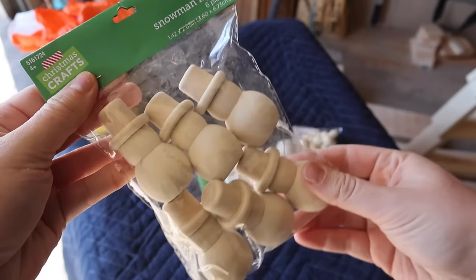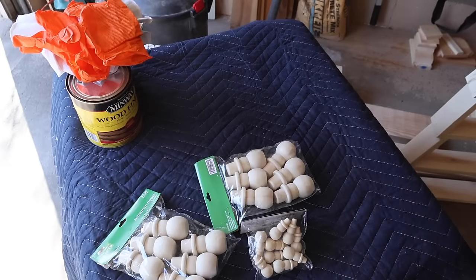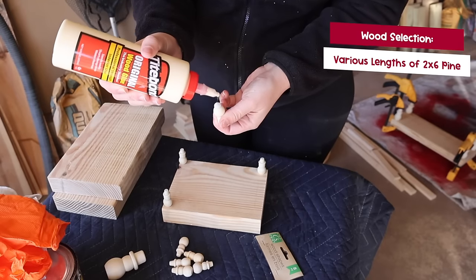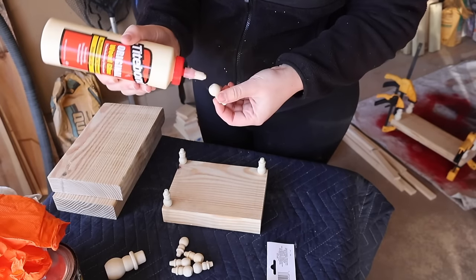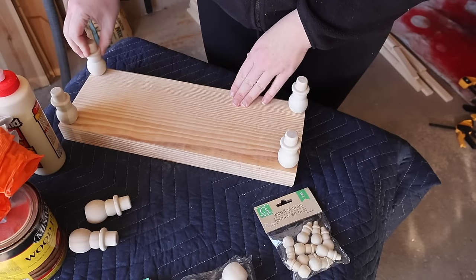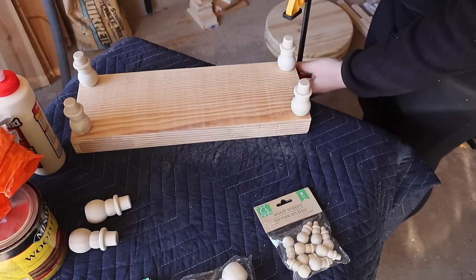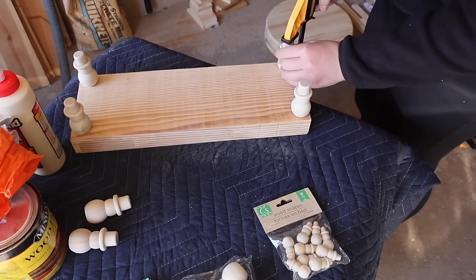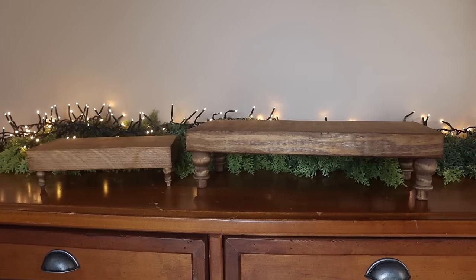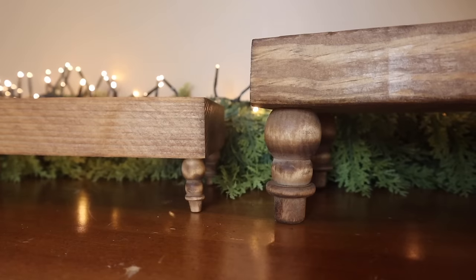For this first project, you can take whatever piece of scrap wood you have or cut something down, and grab some of these wood snowmen. The smaller ones are from Dollar Tree — $1.25 for a ton of them — and I was able to get the six-pack of large ones from Hobby Lobby for $2.50 for six of them. I just added some wood glue, but you can also use super glue gel that works on wood, and glue the bottom of the snowmen to your board. I like to use a clamp, but you can just use another board to put some weight on it. Then finish it off with any paint or stain that matches your decor. Unless you look super close, you would not guess those are snowmen — they just look like chunky farmhouse legs.